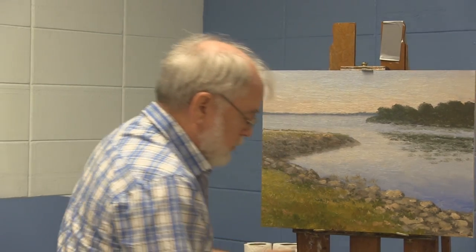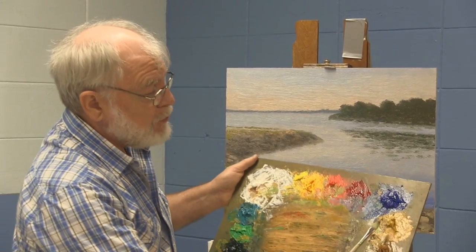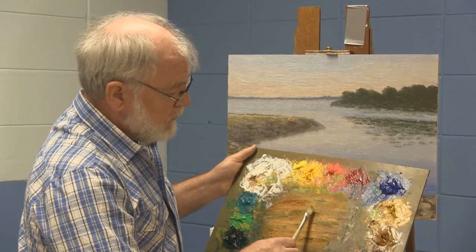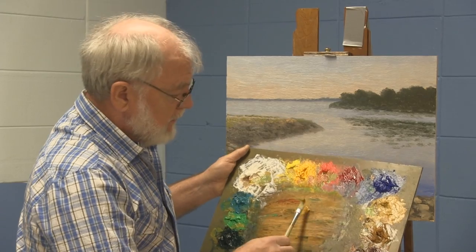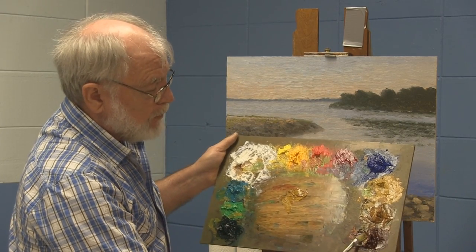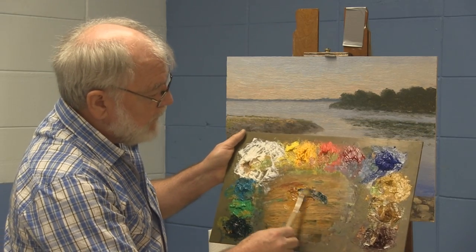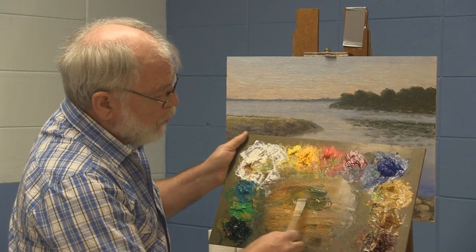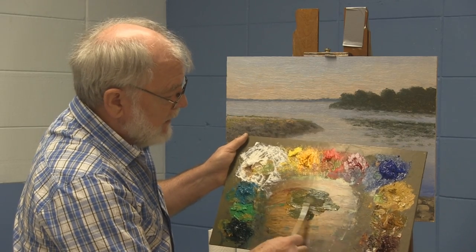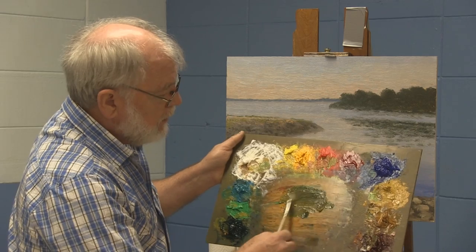How did we do our palm trees? We started with a number two, and I'm going to use a good amount of paint — yellow ochre, raw sienna, burnt sienna — and then I'm going to go to this dark green. I'm going to get what is going to be my middle, or my number two, green.